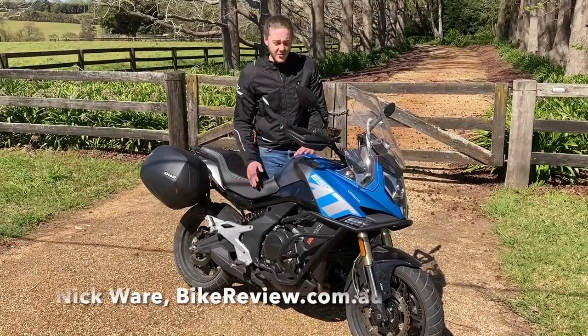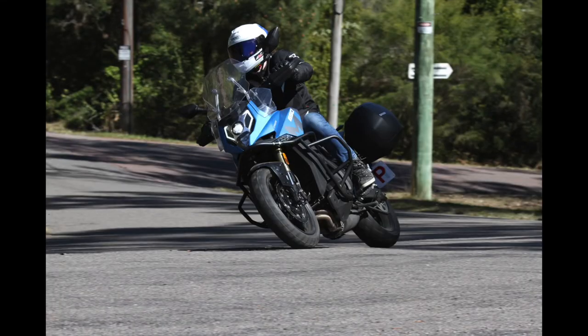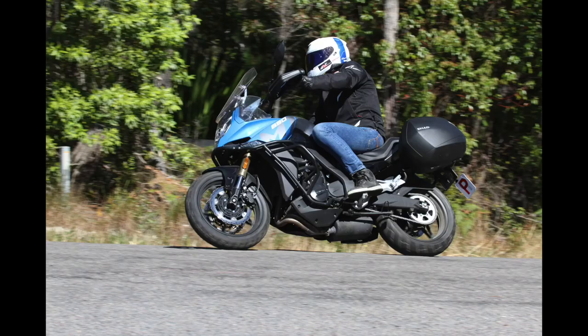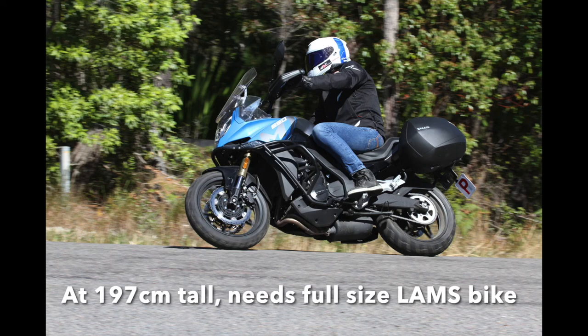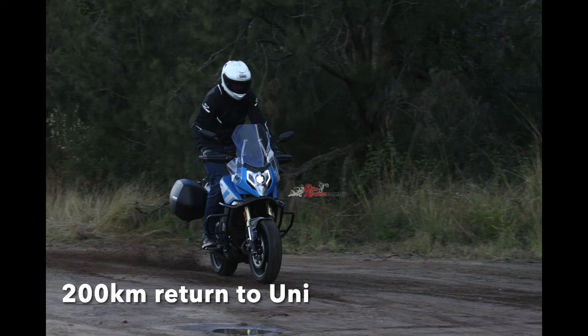Nick here from Biker Review. We're out here with the 2021 CFMoto 650MT — owned it for about six months so far and it's been awesome. I recently upgraded from a CBR 500, so it's much more comfortable. I needed something a little bit bigger to get to uni on, a little bit more dual sports style that I can take on the trail as well.